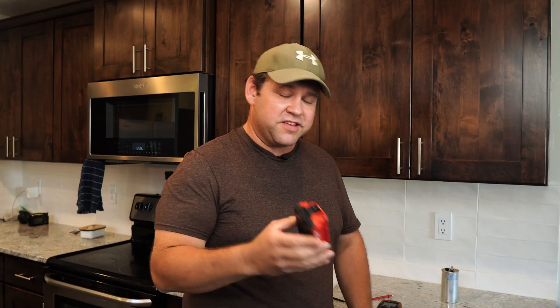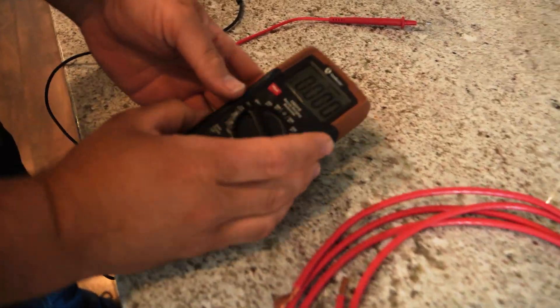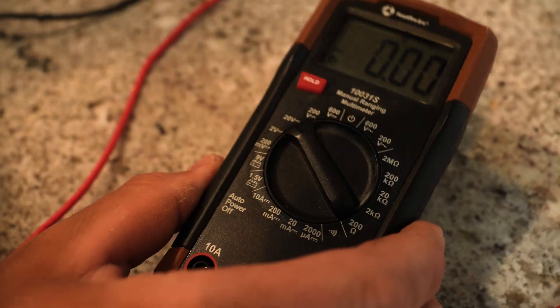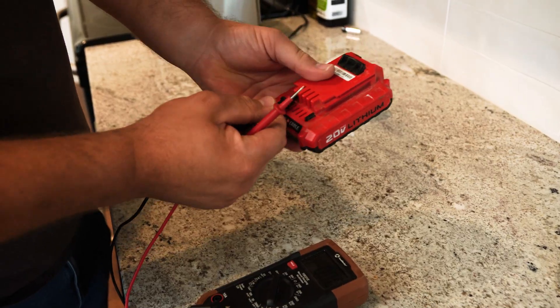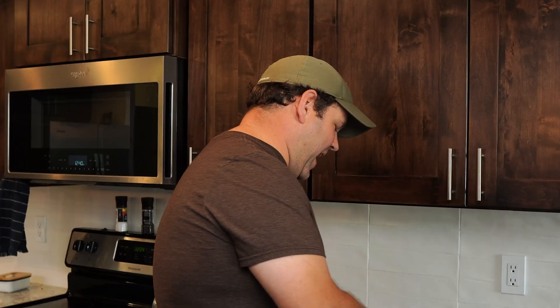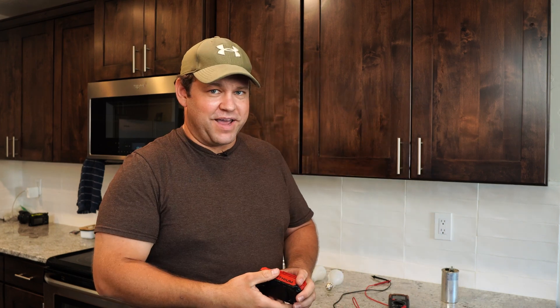Now as a bonus, I'm going to show you how you can actually test other kinds of batteries too. We're just going to switch this here to voltage, direct current — you see the little line with the little dashes under it? That means direct current. Up here we've got voltage alternating current. I'm going to switch it to the 20-volt setting — this is actually a 20-volt battery — and put this in the negative side and this in the positive side. It's measuring 20.5 volts; I know this is still a good battery. If a charged battery wasn't measuring the full 20 volts, I'd know its life is basically ended and it's not going to hold charge or work very well anymore.